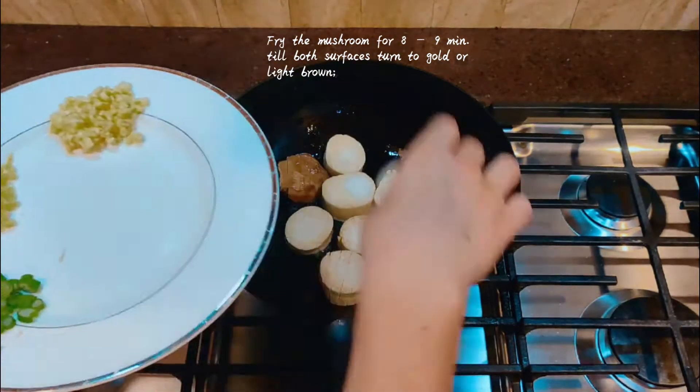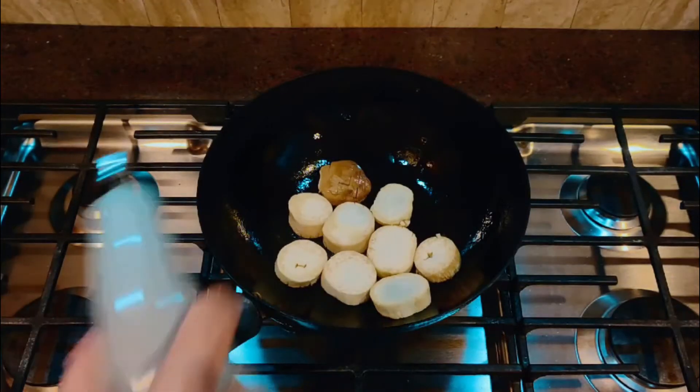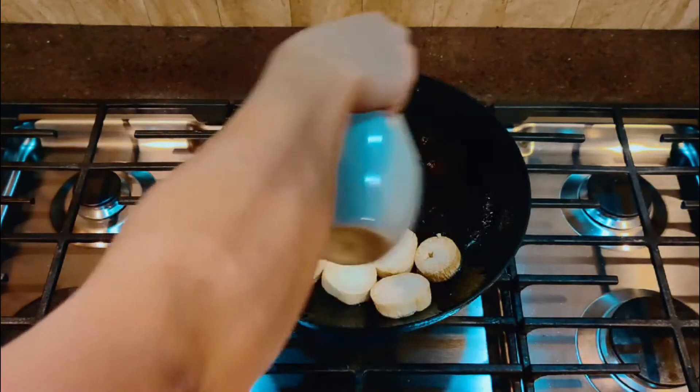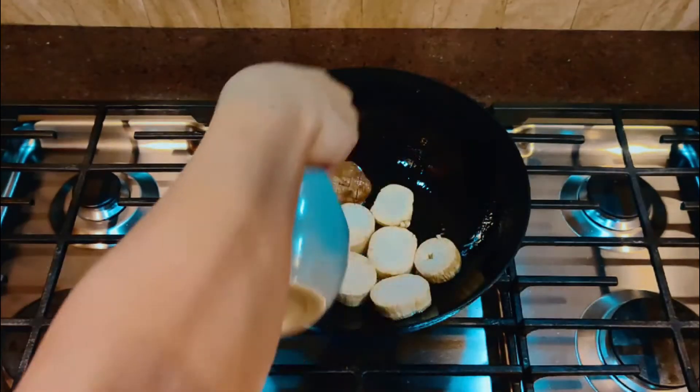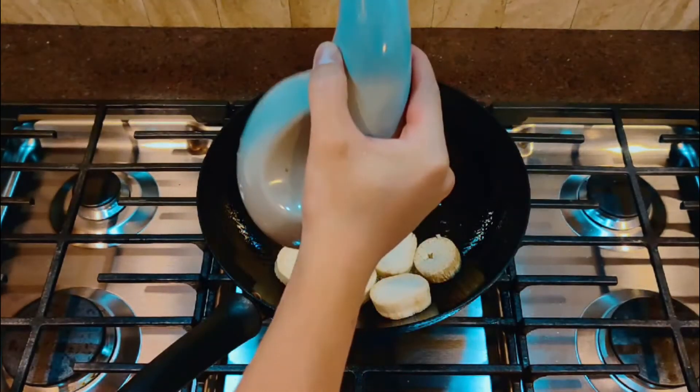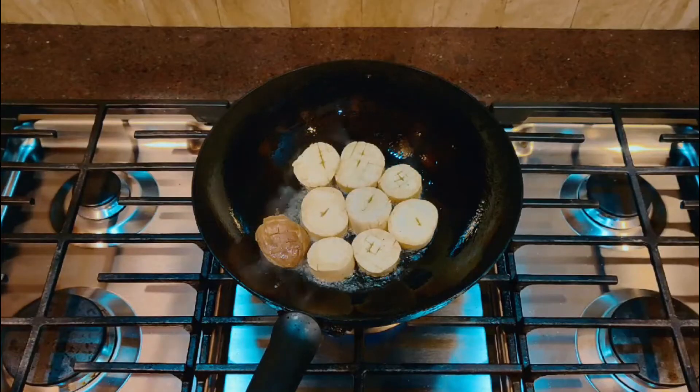Crap! Two choices: either survive on mushrooms for 24 hours or walk in 0 degree Fahrenheit for 2 hours. Basically a choice between being starved or frozen to death. It was an obvious decision.